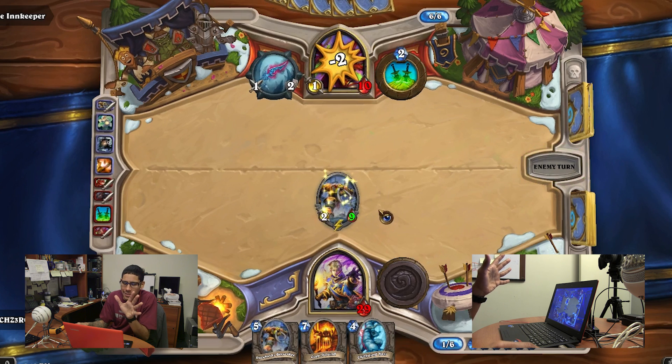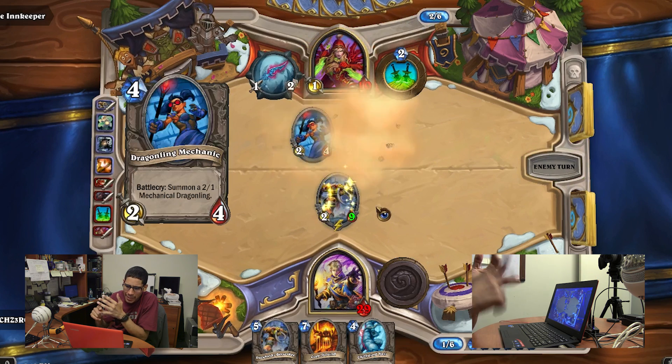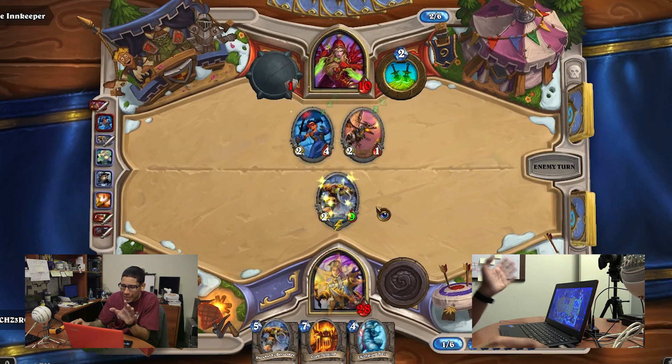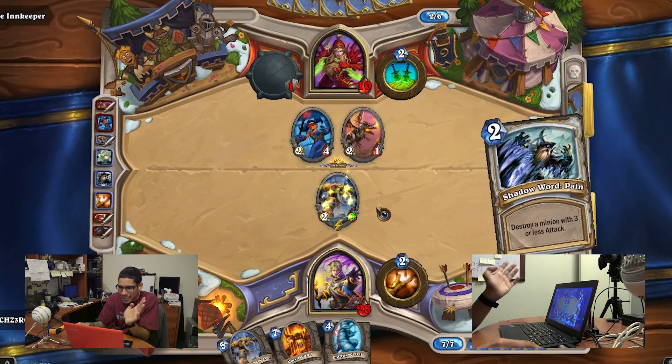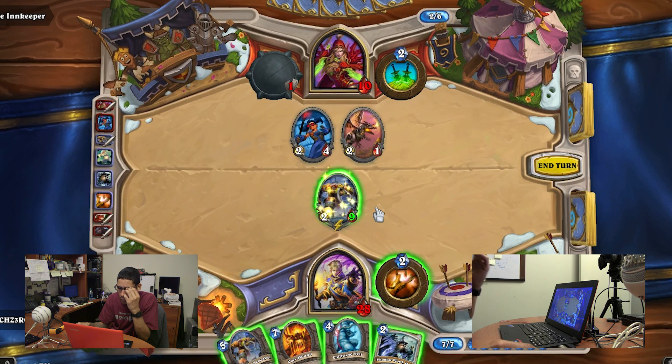I want you guys to take into consideration that I'm running Battle.net, I'm playing the game, and I'm also running FRAPS to capture the gameplay. So it is a little bit hesitant — the processor is getting hit a little hard. But if you guys are not recording or capturing the screen, it will work a little better.